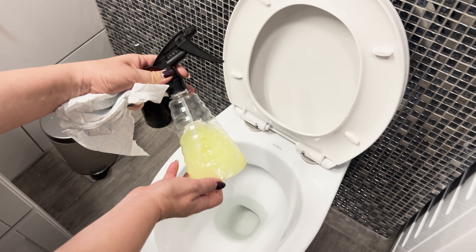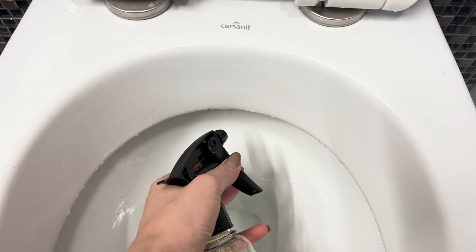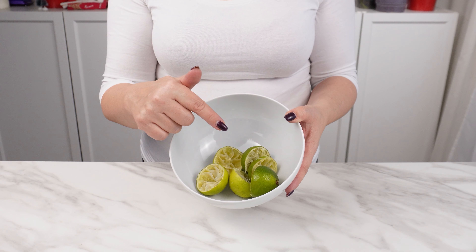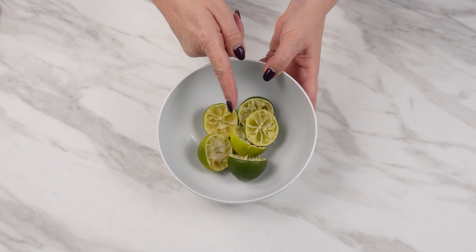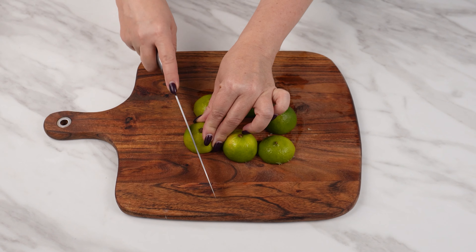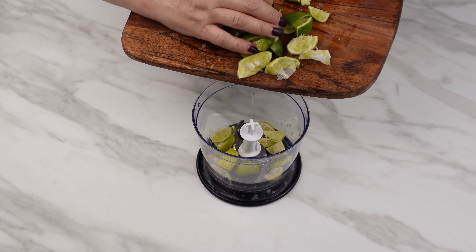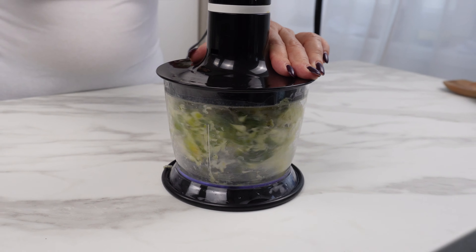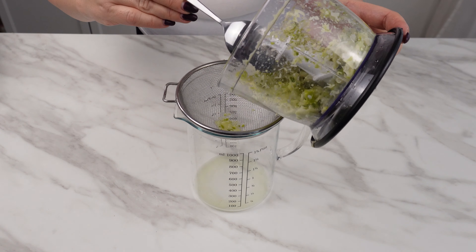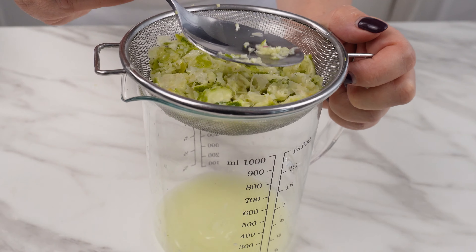Plumbers don't want you to know this recipe. I sprayed the toilet with it and I no longer have sewage problems. Don't throw citrus peels in the trash — it turns out they are a priceless ingredient. Chop them into smaller pieces and put them in a blender. Blend into a fine paste, then strain it through a sieve and press with a spoon to extract the juice.